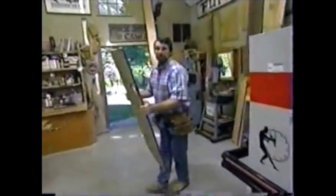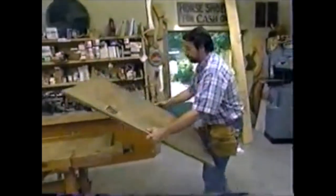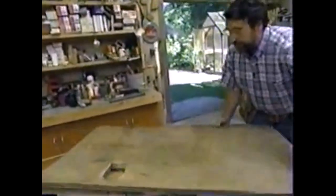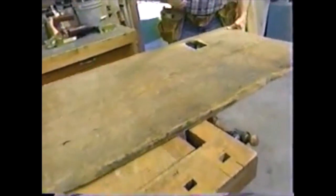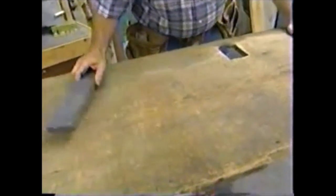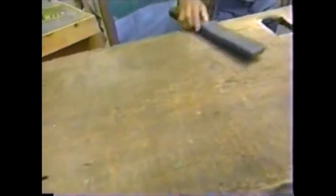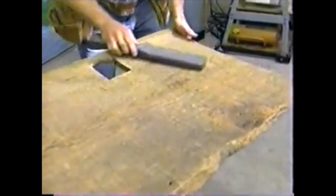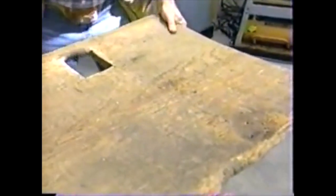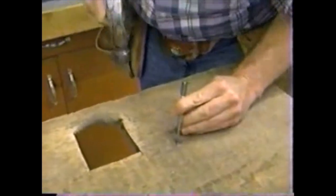Before we run this board through the sander, I want to make sure there's no metal in it, because any metal will shorten the life of the abrasive. I'm going to take my metal detector and scan over it to make sure there are no bits of iron left. There's one right there — once we take that one out, we'll be all set. I'm just going to use a nail set and punch it through.